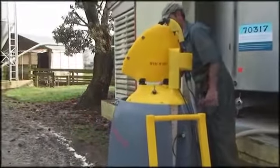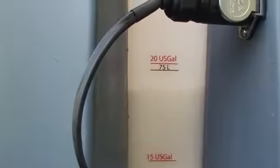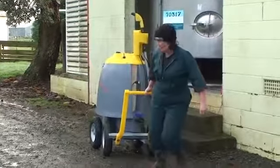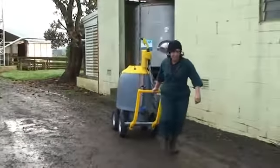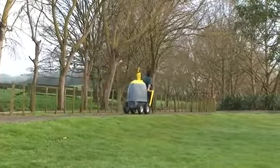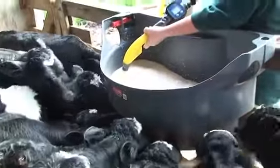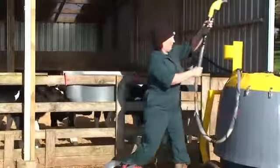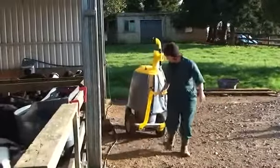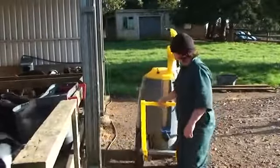The Milk Bar Milk Cart 125 litre is your fully insulated solution for transporting milk to your calf sheds. It does away with bucketing milk into your feeders, making rearing calves even easier. The Milk Bar Milk Cart 125 litre allows you to quickly fill your feeders and easily rolls along to the next pen.